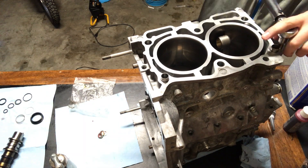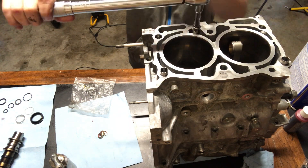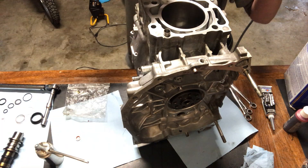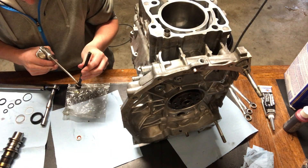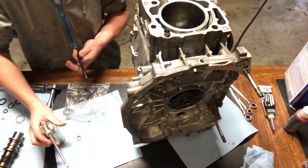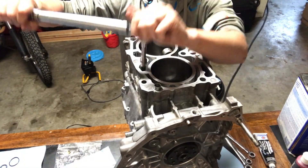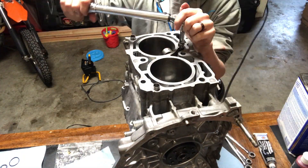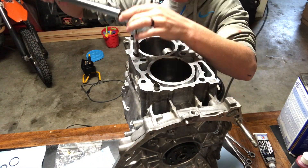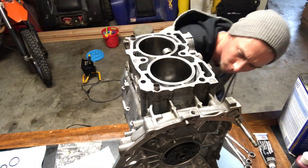Once done with that, torque down. The first pass was 7.4 foot-pounds, then 13.3, and then 26.4 on certain ones. You want to look up this diagram because it's different on a lot of different engines. Mine requires 90 degrees for the final turn on the inside of the case and the outside ones are 26.4 foot-pounds. So there's little variances on each bolt — make sure you look up yours for your specific application.